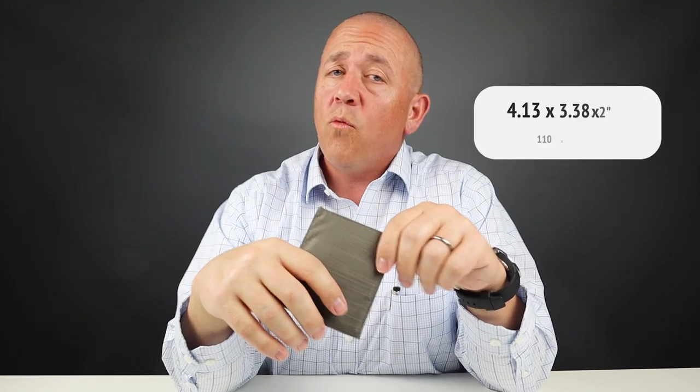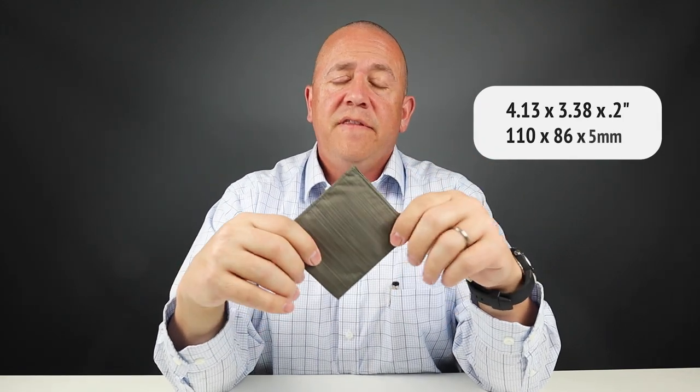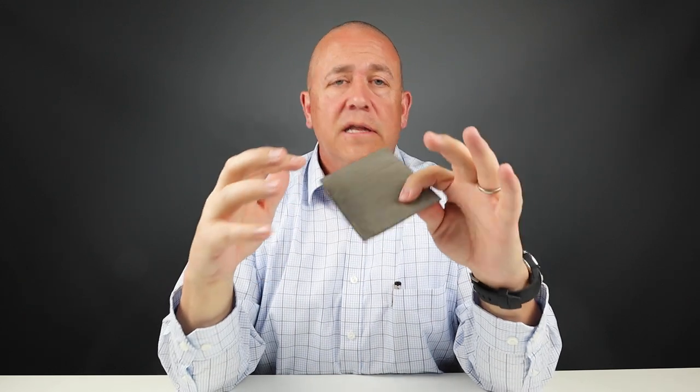It measures 4.13 by 3.38 by 0.2 inches. This is their handmade, vegan, eco-friendly, lightweight product — quality is part of every step of their production workflow. They're a small company that really loves what they do and they ship all over the world. Let's get into the final score.